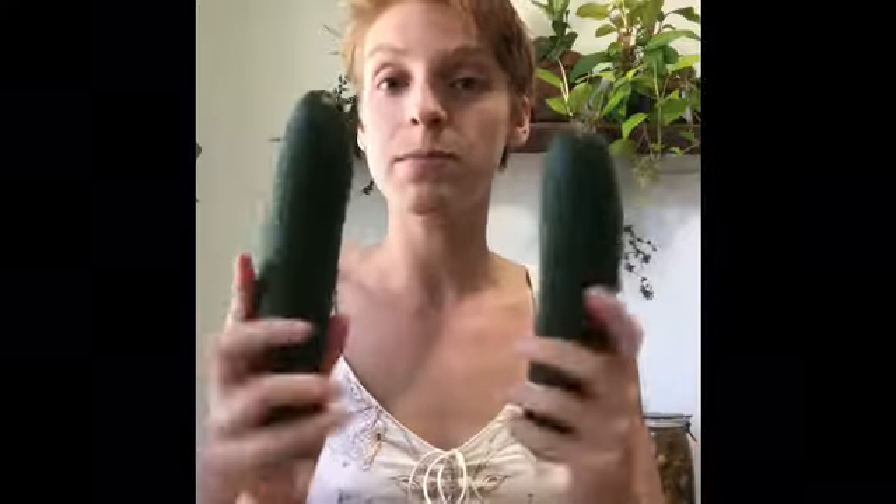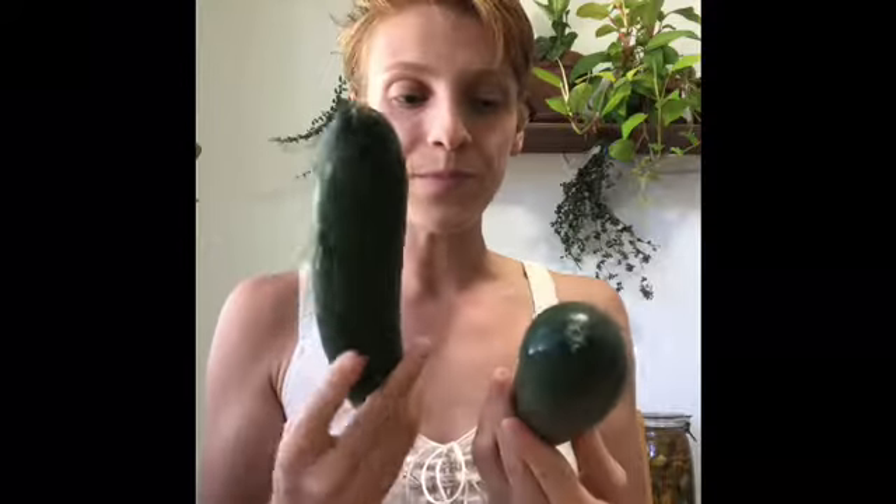I also advise you to buy organic — they're going to have a higher content of good bacteria on them. If you do have a waxy coat, you'll want to peel the cucumber and get that skin off. If you don't have a waxy coat, don't even wash them unless they're muddy. We want to keep as much natural bacteria on these as possible and put it into our ferment.